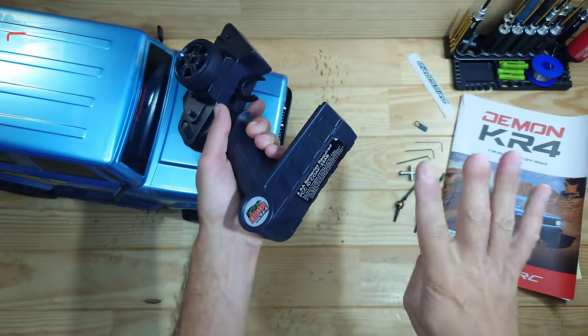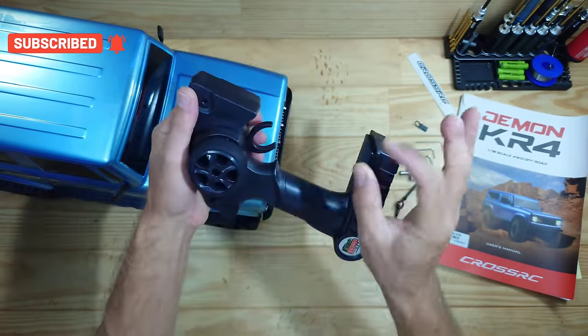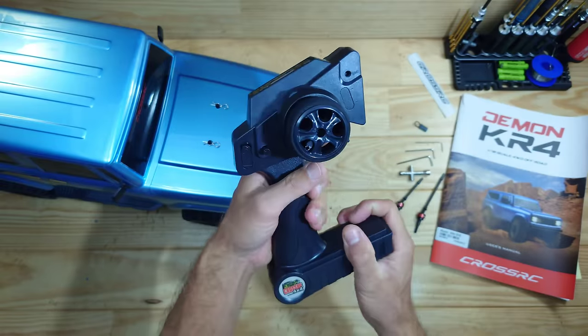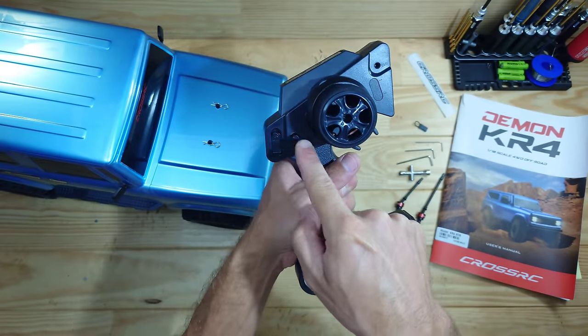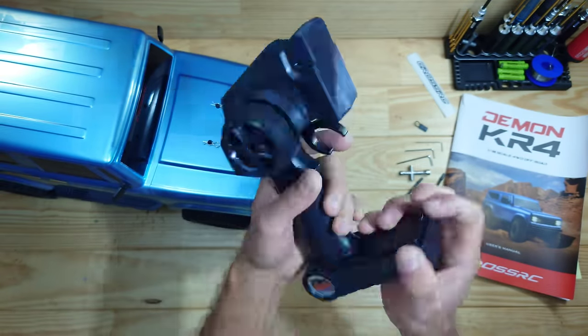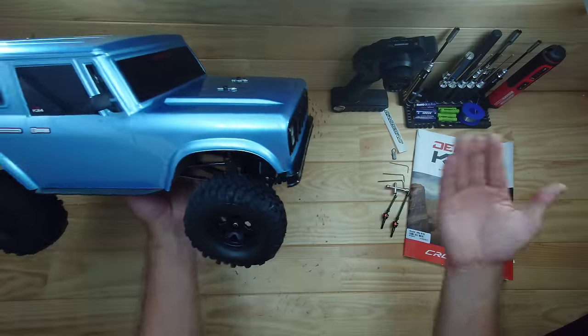The transmitter runs on four AA batteries which you need to supply yourself. It is capable of one-hand steering and the build quality is just sublime — very sturdy. We've got a phone wheel on top, an off switch, the steering dual rate, the steering trim, the throttle trim, and some reverse buttons.